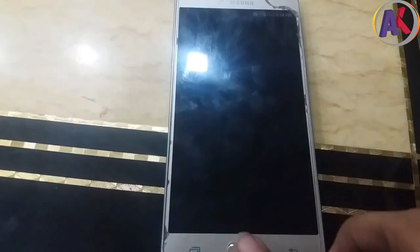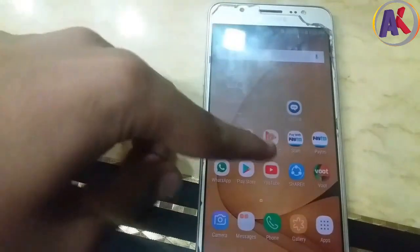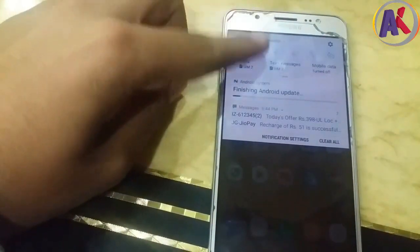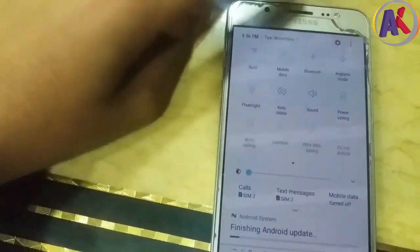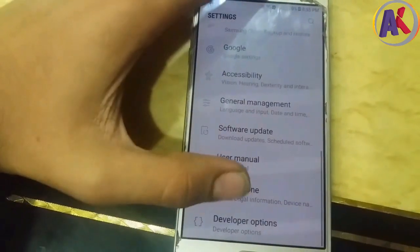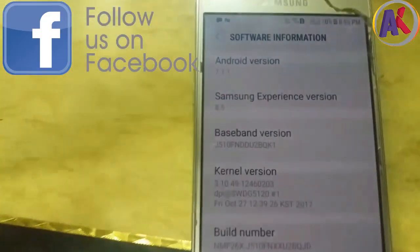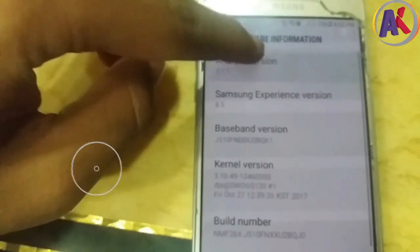You can see the new UI. As you can see in the settings, on the security patch update page, you can see the notification bar changes and Wi-Fi calling. The update is finishing. In the settings menu, if you go to software information, you can see Android 7.1.1 and Experience UI 8.5 have been successfully installed.